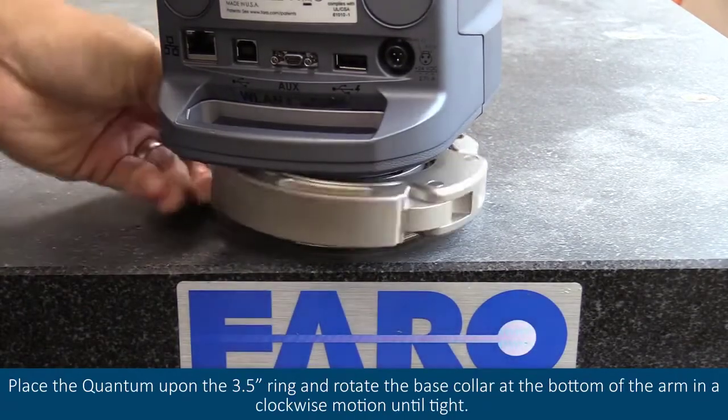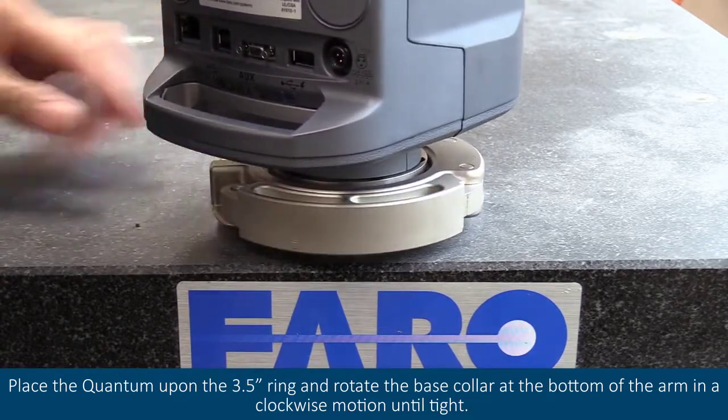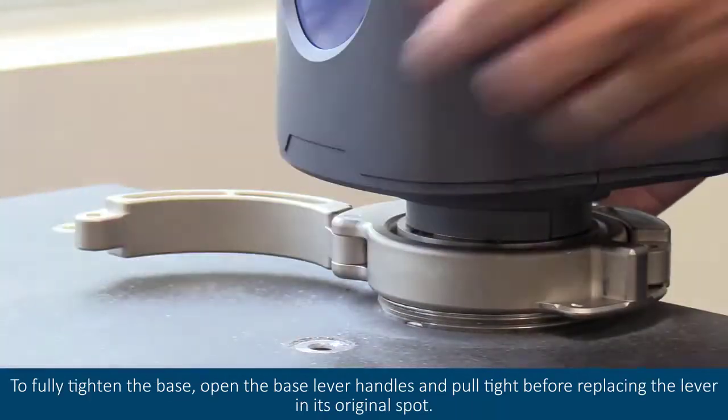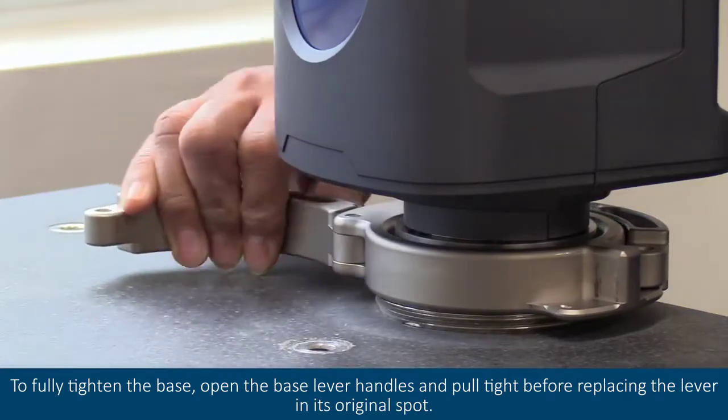Place the quantum upon the 3.5 inch ring and rotate the base collar at the bottom of the arm in a clockwise motion until tight. To fully tighten the base, open the base lever handles and pull tight before replacing the lever in its original spot.